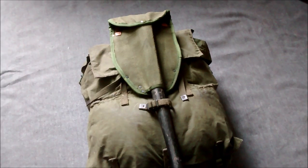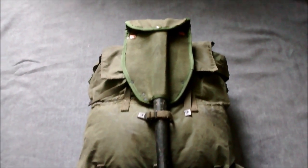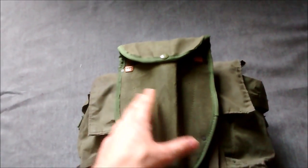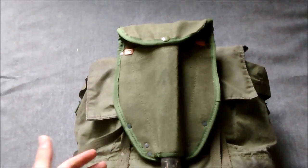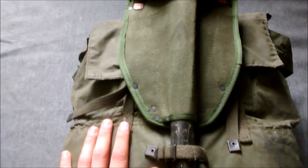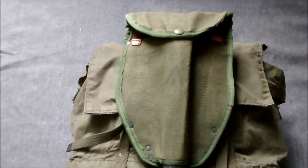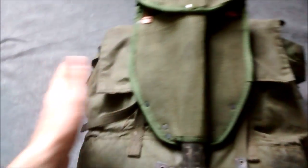Here we have the field pack with the entrenching tool - this would have been the M1951 entrenching tool - with an Australian version of the M1956 cover, which I'll go over first and then remove. The cover differs mainly in not having the bayonet attachment which was included on the M1956, as that was unnecessary for Australian purposes. Before this pack was introduced, the Australians typically used the 1908 pattern large pack as also used with the 1937 pattern, as an expedient until something purpose-designed came along.